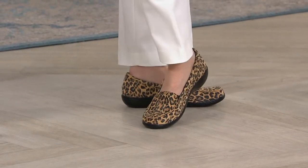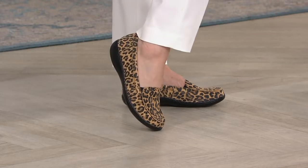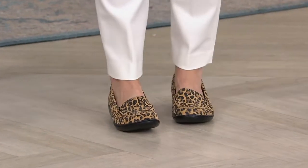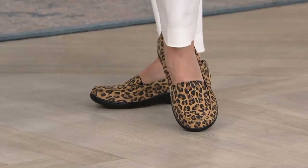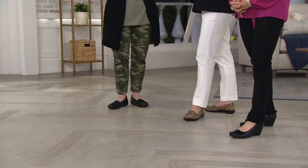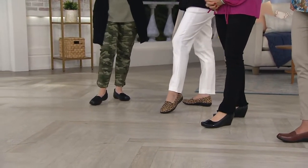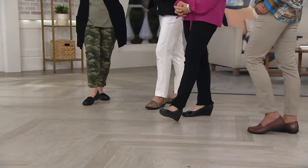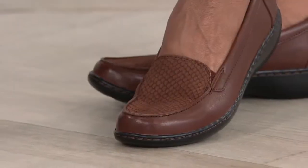We have this whole 'Fall for Q' thing right now. They asked me to shoot something over this last week, and of course I talked about shoes.